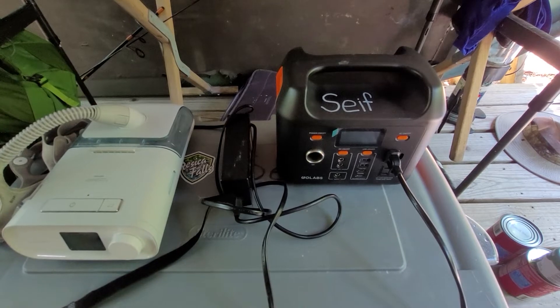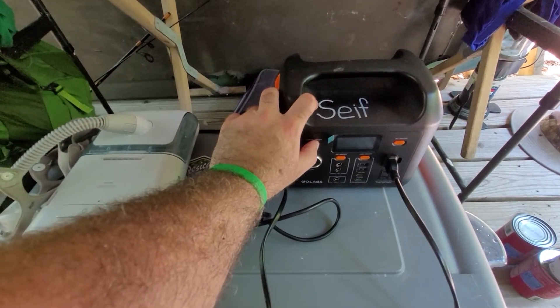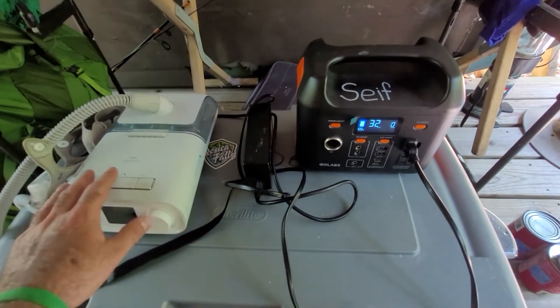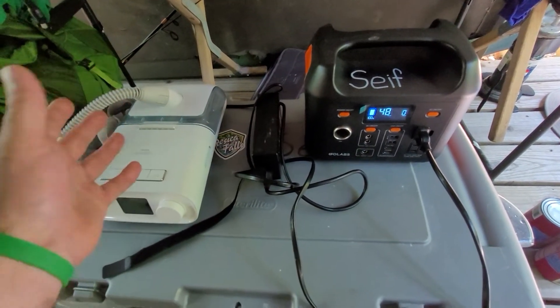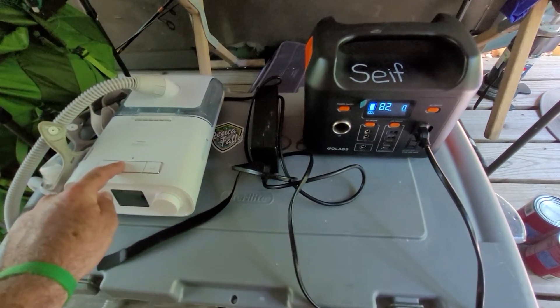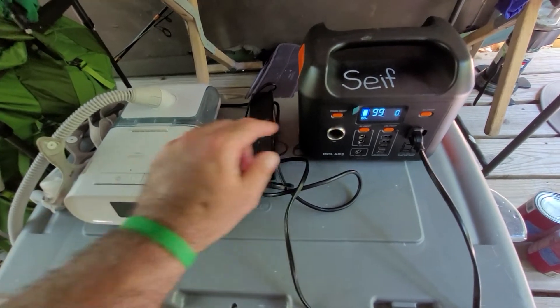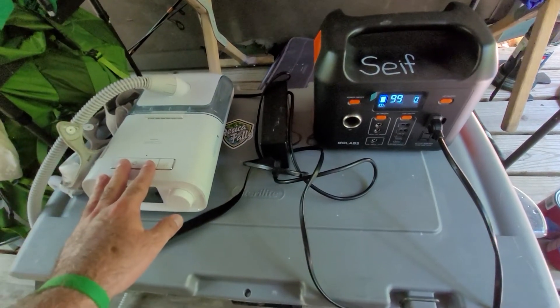I'm pretty pleased with this GoLabs machine. If I turn off the hose heater and the water heater, for a night of about 7 or 8 hours it uses about 30% of the power. So I can get three nights out of it if all I do is run my CPAP and not charge phones or anything.